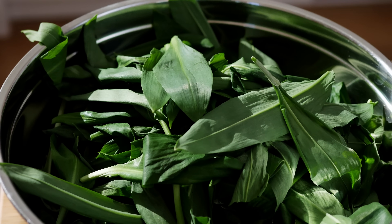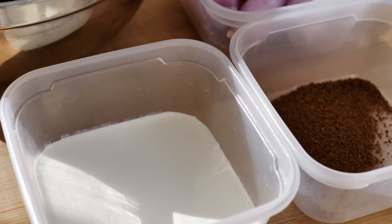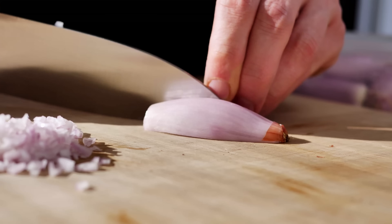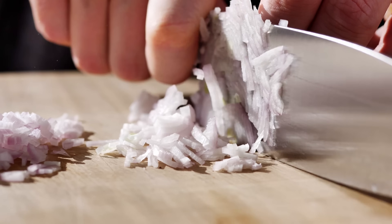Now let's do the risotto. The first thing I have to do is a wild garlic purée, which I'm going to use later for seasoning. The recipe is very easy — you'll need wild garlic, shallots, caraway seeds, and double cream. I start by chopping some shallots; I'll need about three for the purée and two more for the risotto, so I chop them all now at the same time.